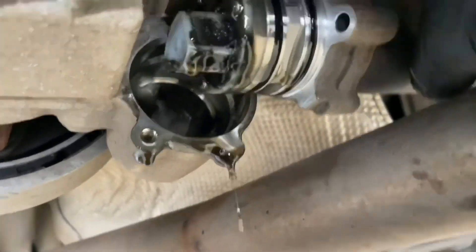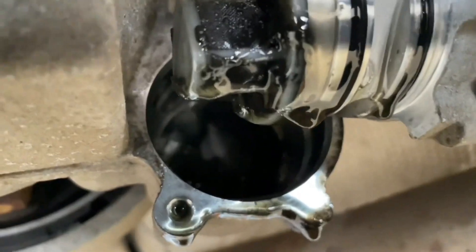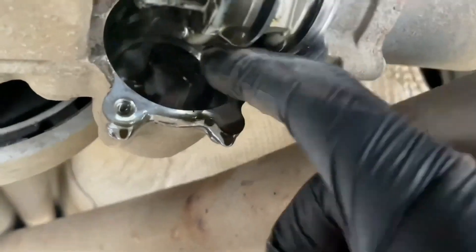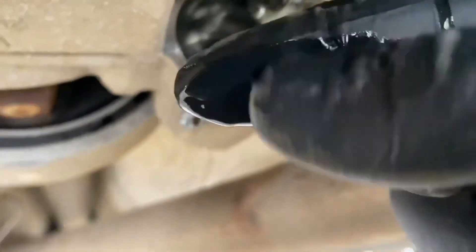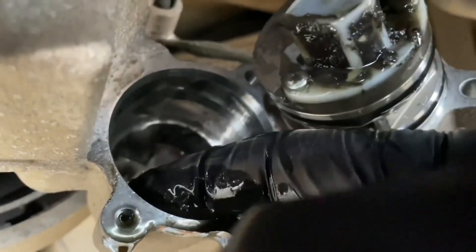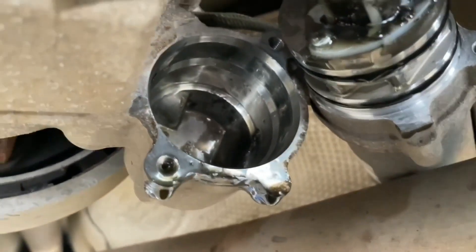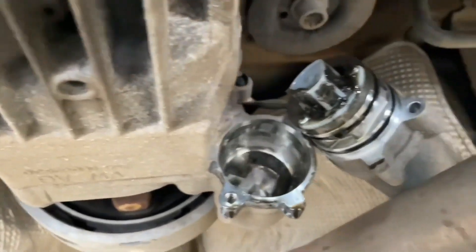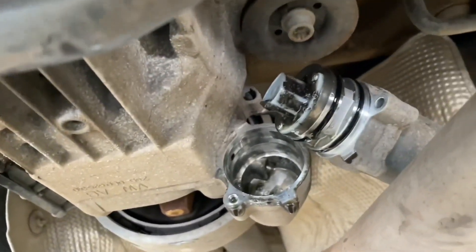That is the filter gauze at the end - get nice and close in there. You can see it's fairly well dirty and blocked with old Haldex oil. If I scoop just out there, you can see it's all sludgy. That's what your pump is trying to push around the Haldex system, so as you can see it's not the best. I'm going to clean everything up off camera and bring you back.